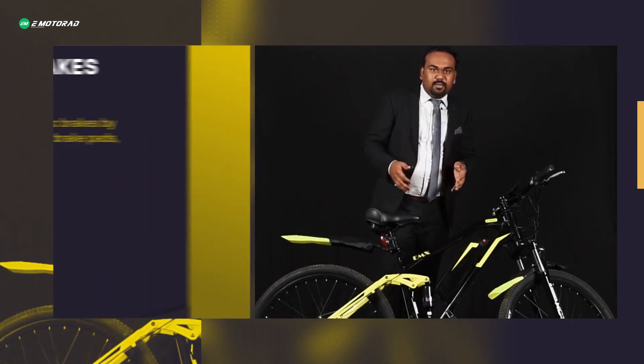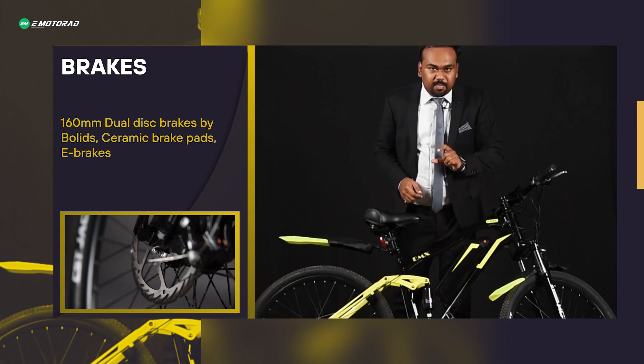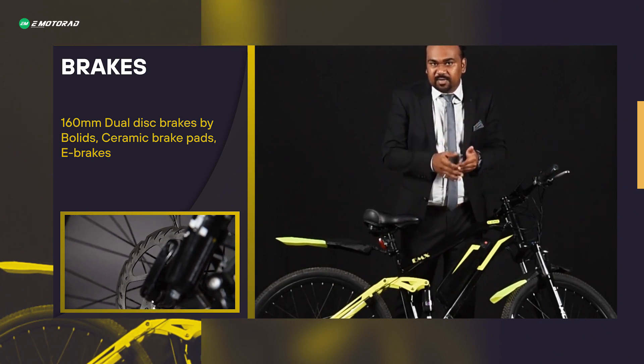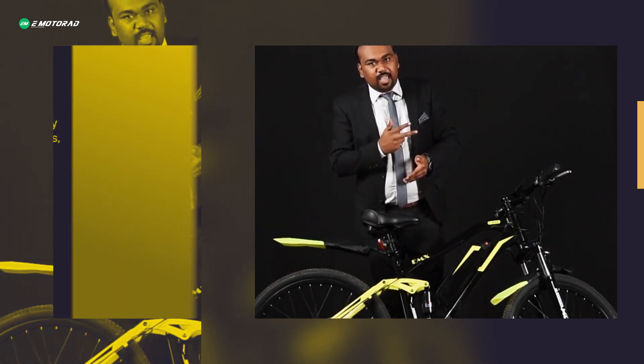For braking, this comes with 160mm dual disc brakes with ceramic braking pads. Ceramic pads are very different from regular traditional rubber pads — they give you better endurance, better life, and better braking power.